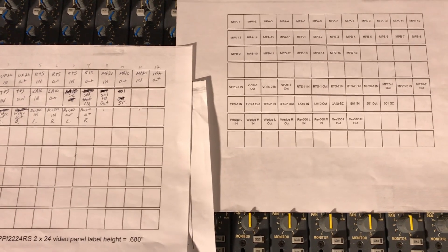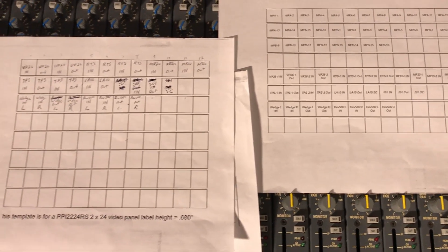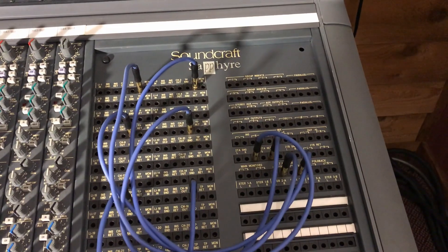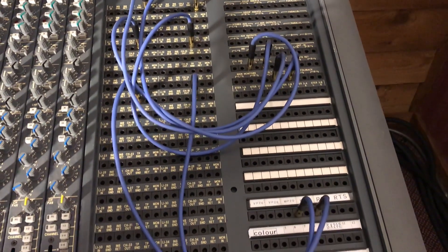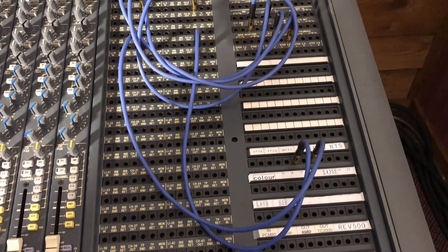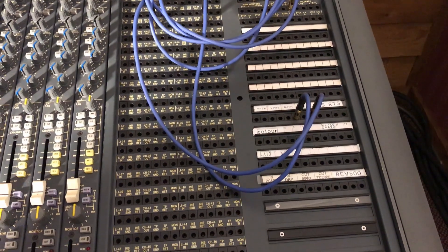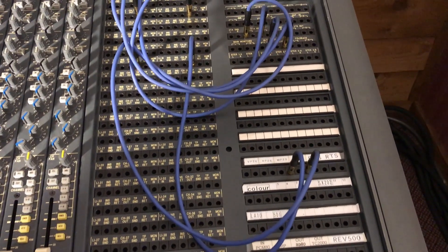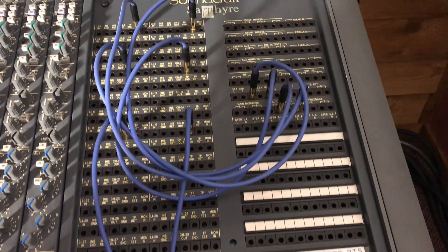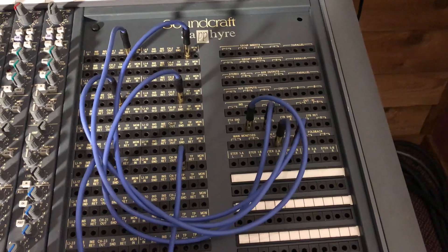Studio setups are always going to change — I know mine has over the years — so planning is the key. The Sapphire's patch bay has been crucial in making these videos and getting really honest results on the sound, since I don't even have to record through the console or monitor through the console. I can just patch around everything on the Sapphire patch bay.